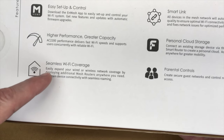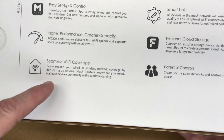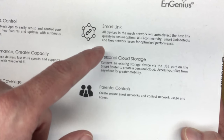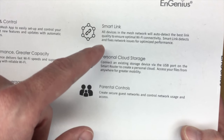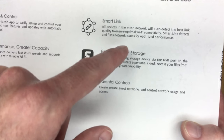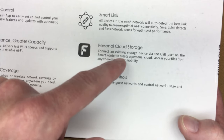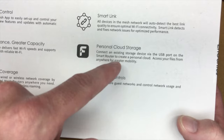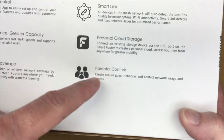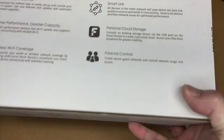Seamless Wi-Fi Coverage: easily expand your wired or wireless network coverage by deploying additional mesh routers anywhere you need, and maintain device connectivity with seamless roaming. Smart Link: all devices in the mesh network will auto-detect the best link quality to ensure optimal Wi-Fi connectivity. Smart Link also detects and fixes network issues for optimized performance. Personal Cloud Storage: connect an existing storage device via a USB port on the smart router to create personal cloud, and access your files from anywhere. Parental Controls: create secure guest networks and control network usage and access.